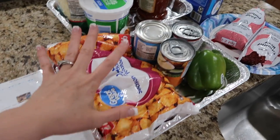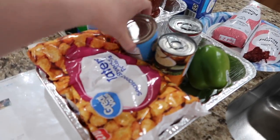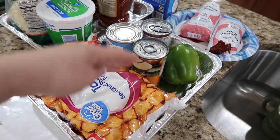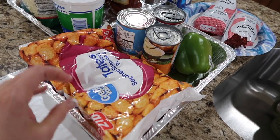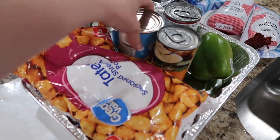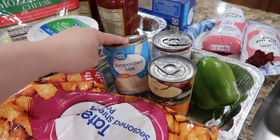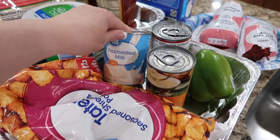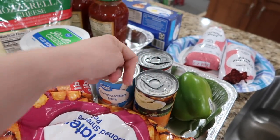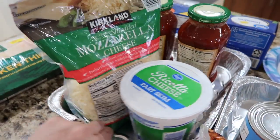Here on this side of the counter we're going to make a tater tot casserole. I've got two pounds of ground beef, cream of chicken, and cream of mushroom. I haven't made this in a while. I searched through my freezer and found a bag of tater tots. I had all this stuff in our food storage room — evaporated milk, cream of celery, and cream of mushroom. I might need more of those.